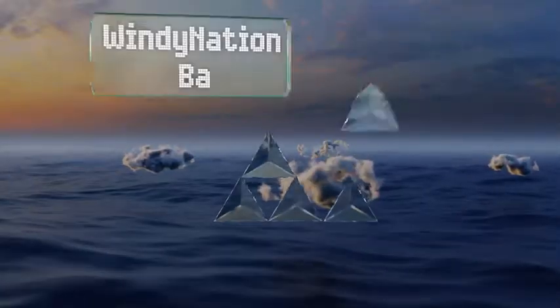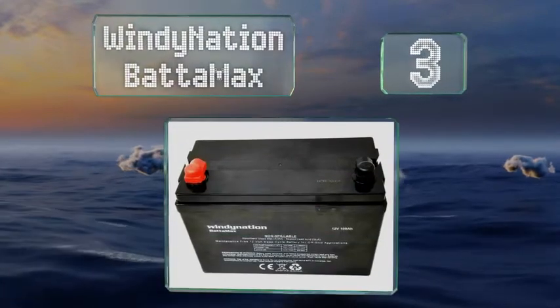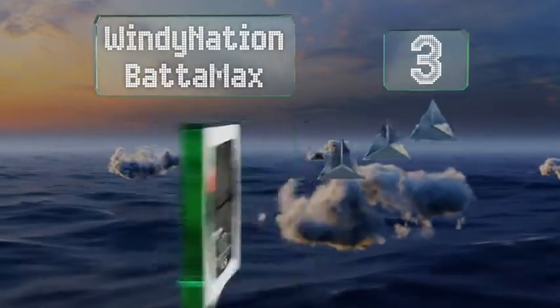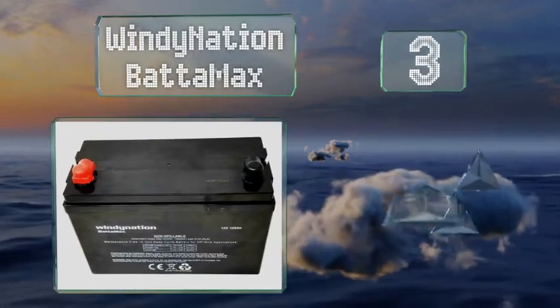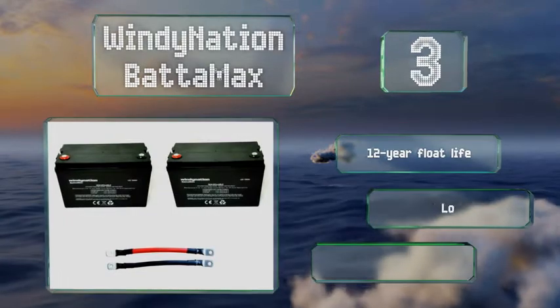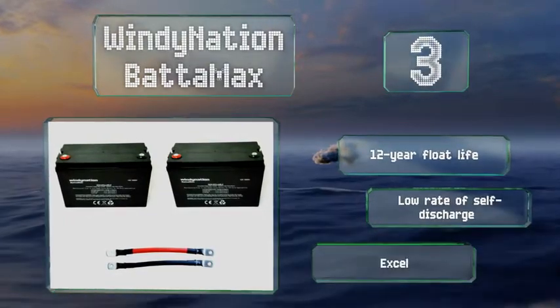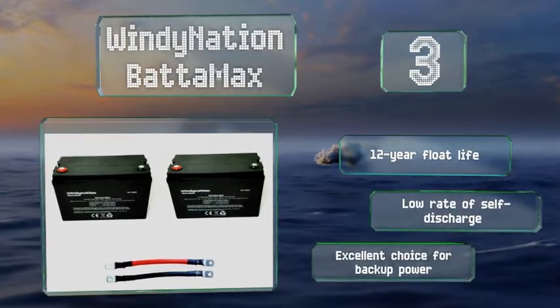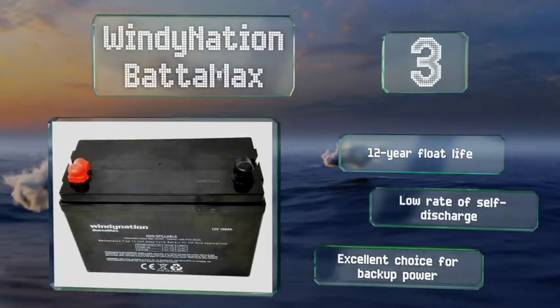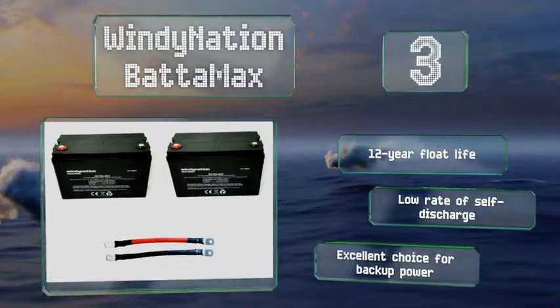Nearing the top of our list at number 3, the Windy Nation Batamax offers a completely sealed, low-maintenance, and non-spillable construction, making it versatile enough to satisfy the energy needs of most marine and industrial working environments. A pair of 320-amp rated interconnecting cables is included. They feature a 12-year float life and a low rate of self-discharge, making them an excellent choice for backup power.